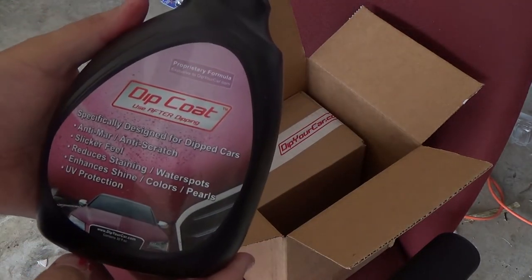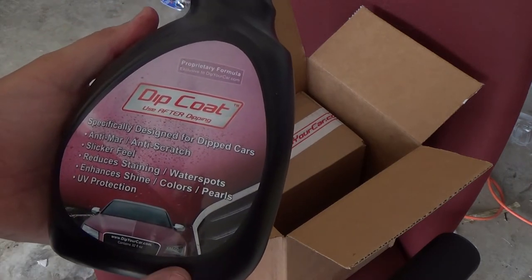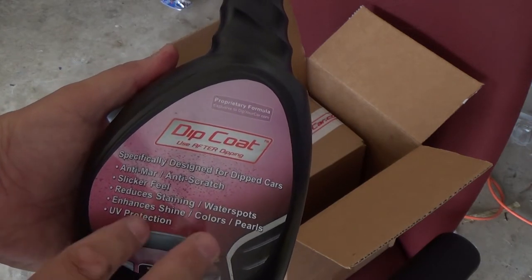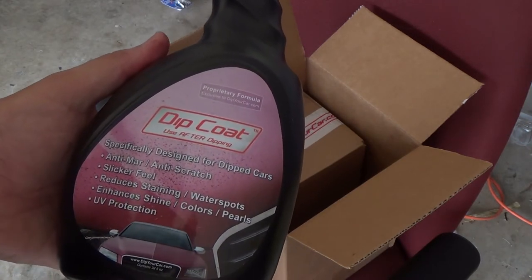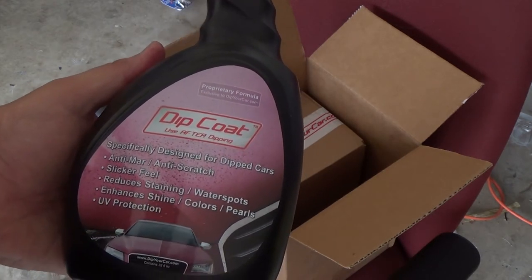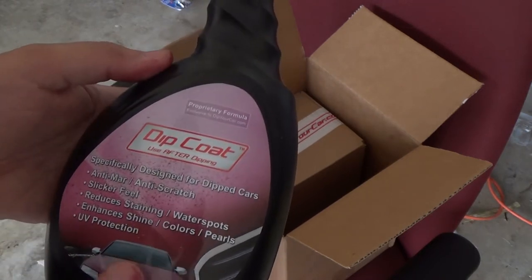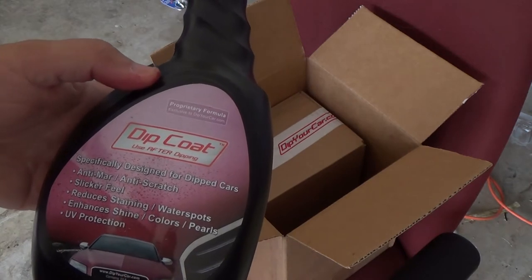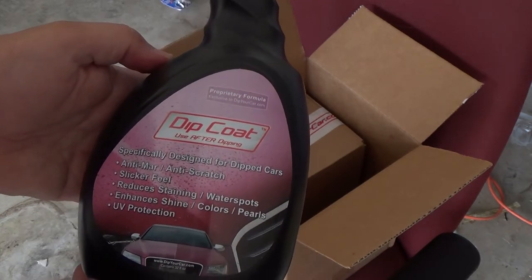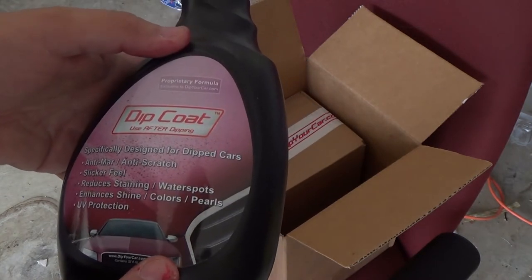This is the dip coat - I actually purchased this separately. After the wheels are completely done, painted, and dried, you spray this on as an extra coat of protection. Apparently it keeps it from scratching and enhances the shine. I especially ordered it knowing the wheels are going to be in a harsher environment, so I'll be putting it on after I'm all done.